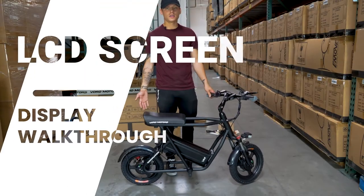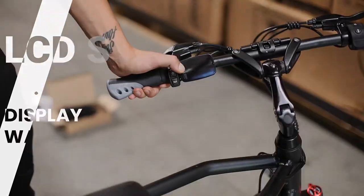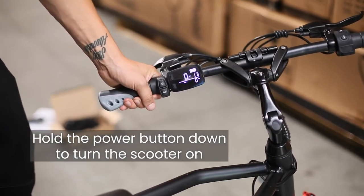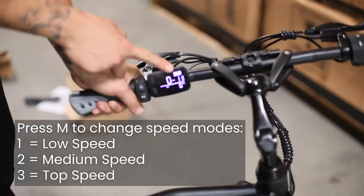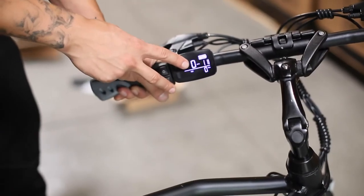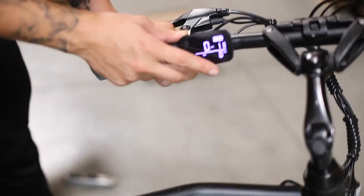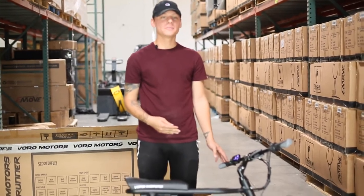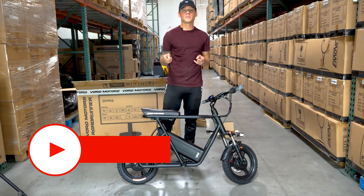After your scooter is charged, it is ready to be turned on. Let's go ahead and fire this baby up. Now your scooter is on — you're going to have your battery indicator, your miles per hour or kilometers per hour, your gear level, and your miles right down here. Your Roadrunner is ready to ride. Thank you for watching. Don't forget to like and subscribe to Vora Motors.